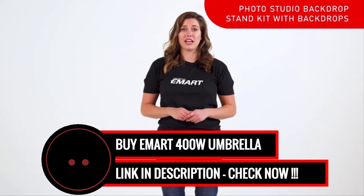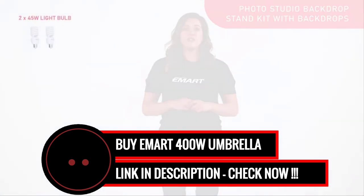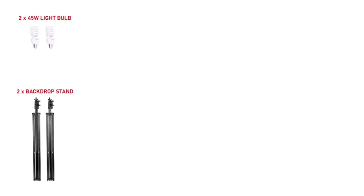These are the pieces that come with your package: two 45-watt bulbs, two backdrop support stands, two muslin backdrops, and two clamps.